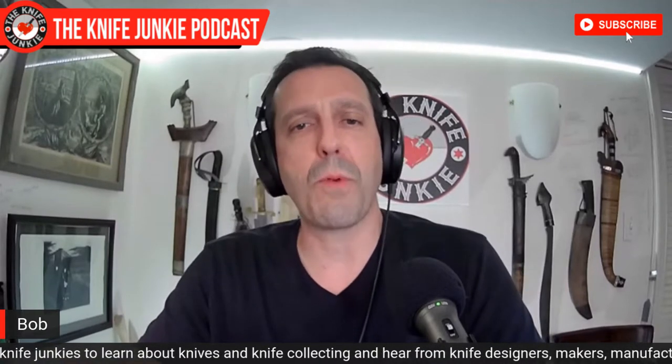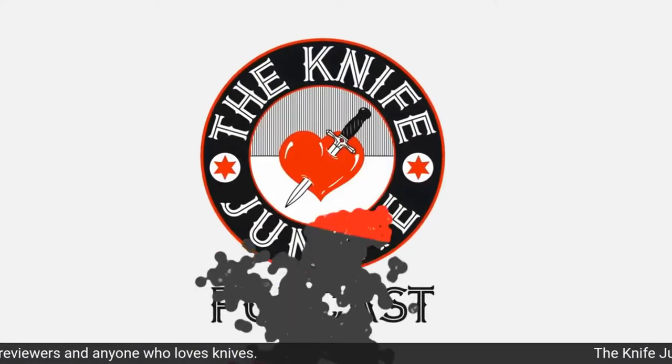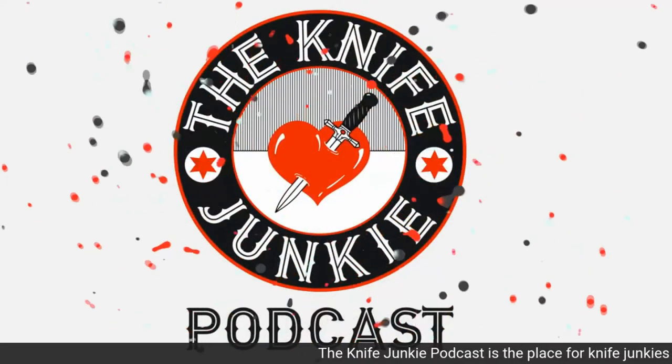But first, be sure to like, comment, subscribe, and hit that notification bell so that you know each time we upload a new video. Share this video with other knife junkies, and if you want to help support the show, you can do so by going to Patreon. The quickest way to get there is by going to theknifejunkie.com/Patreon. Visit The Knife Junkie at theknifejunkie.com to catch all of our podcast episodes, videos, photos, and more.